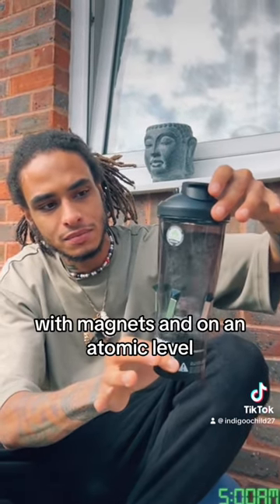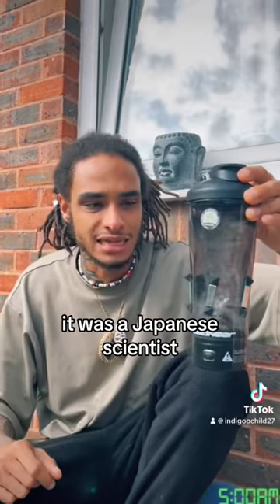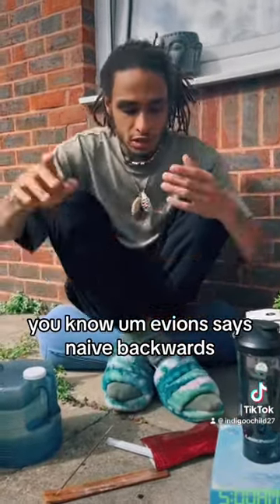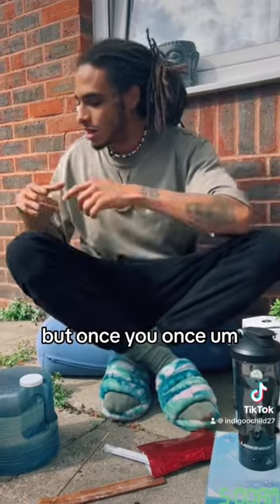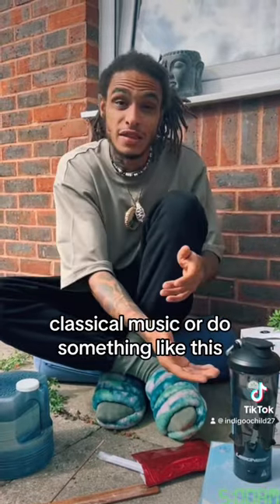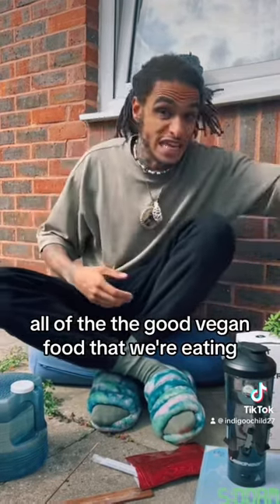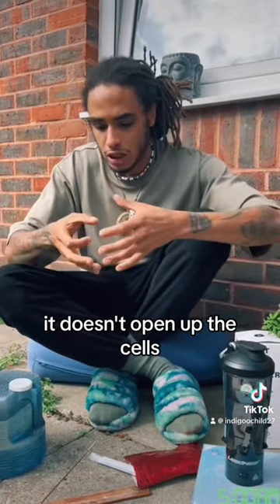I believe it's Shungite crystal, but don't quote me — with magnets. And on an atomic level, if you've ever seen or read a book called The Hidden Messages in Water by a Japanese scientist — most of the water coming from dirty taps, even Evian — Evian is naive backwards — the water looks like just broken patterns. But once the scientist distilled the water, took photos of it, and played classical music or restructured it, on an atomic level the water looked like perfect snowflakes. All of the supplements that we're taking, all of the good food that we're eating — the quality of it can't even enter our bloodstream, can't even enter our body if the water is not structured. It doesn't open up the cells.